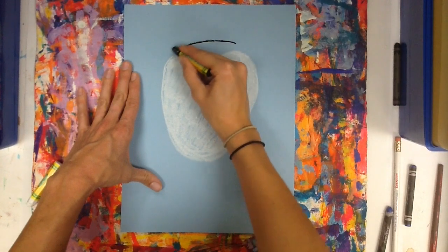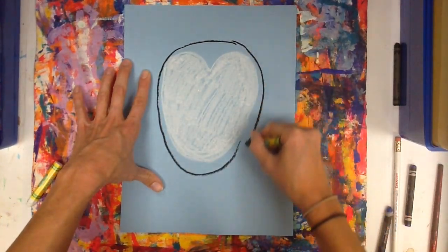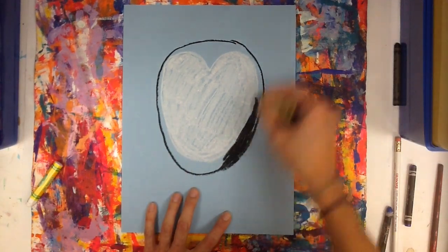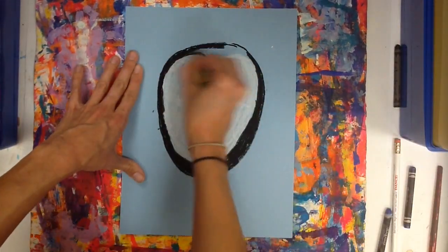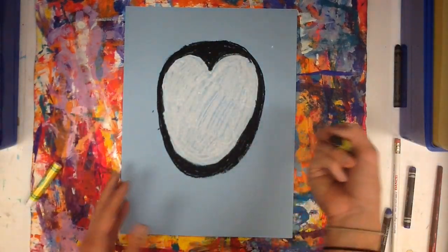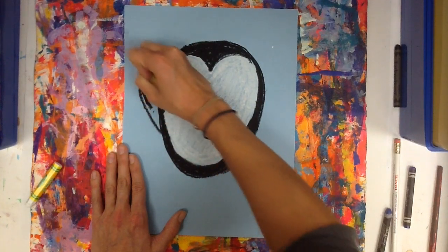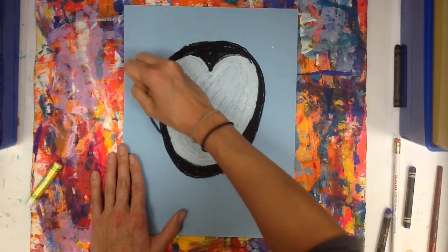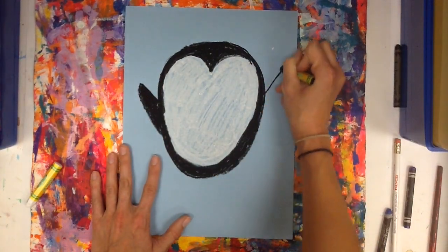Next, take a black oil pastel and just start to make an oval shape around the white. Don't forget wings. You might want his hands in the air, you might want them holding ski poles. However you want to design it is fine. I'm just going to kind of make a little triangle shape.